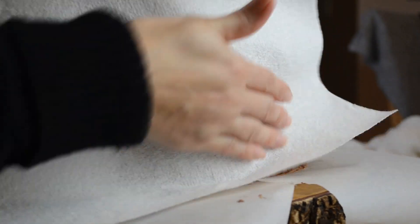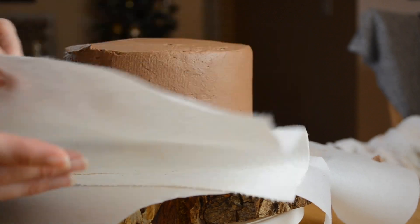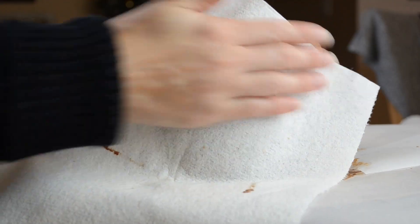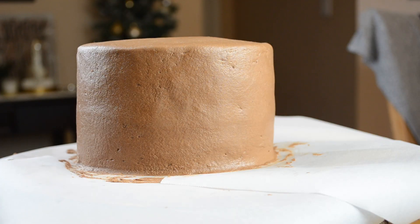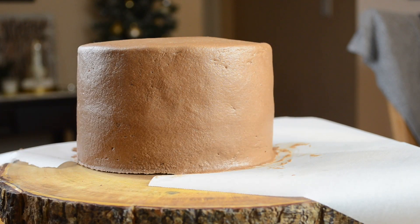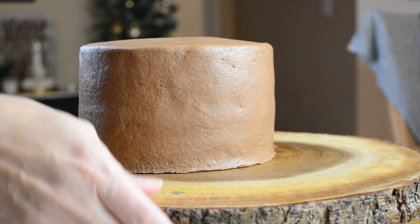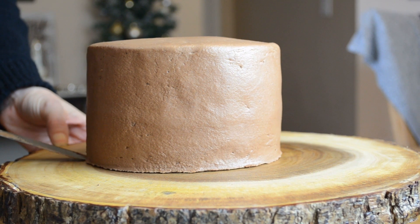Now I'm using a paper towel to smooth out my frosting. I just find this is the easiest way to do it. This is actually a Viva paper towel. Now that I have my frosting smoothed out, I'm going to remove my little pieces of parchment paper that I have protecting my cake stand. I'm going to push my cake back into the middle of my cake stand here.